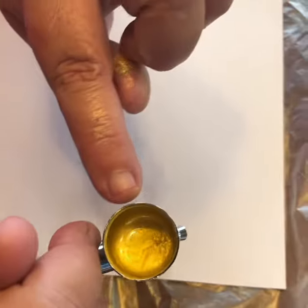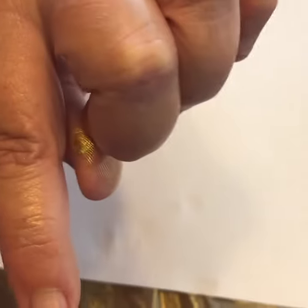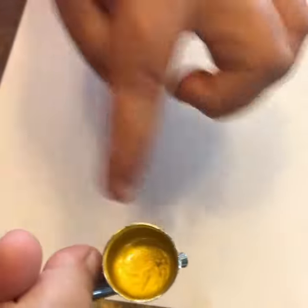You prime your airbrush and you put your little gold edible glitter paint in here. Then you prime — you've got to prime so it sucks all that down in there. And then you get ready and you've got to get this sweeping motion going.